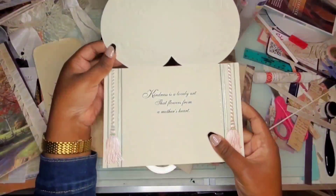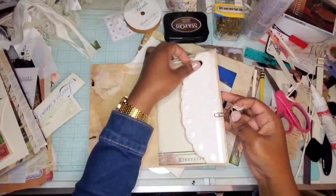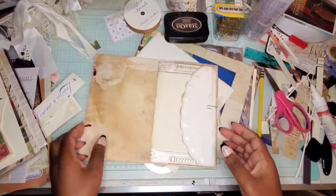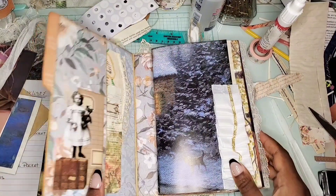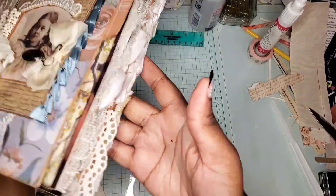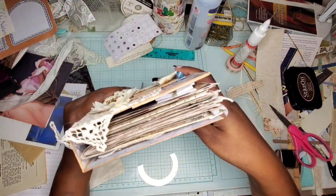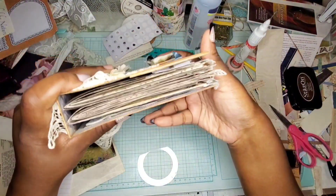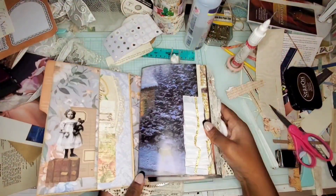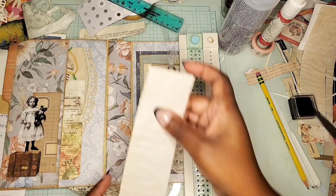I also encourage you to use greeting cards — I have tons of them. I just cut one up and turned it into a cute pocket, and you'll see the finishing touches in the final flip through. I've completed this now and want to show you how it fills out — this is with just two embellished signatures. It really came out beautiful and it will still close; I don't need a closure.